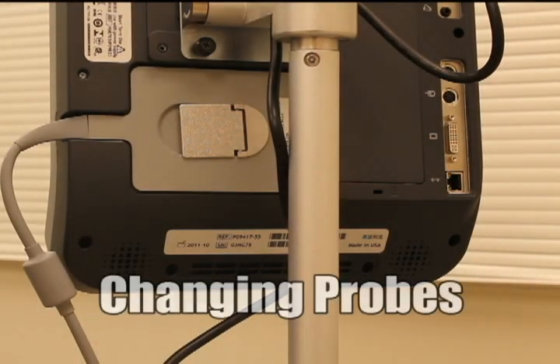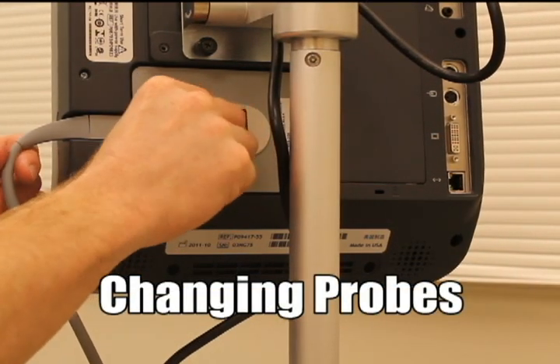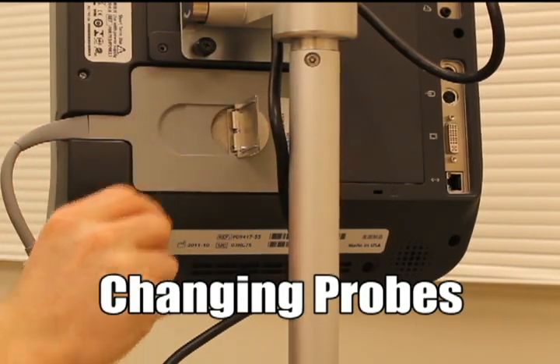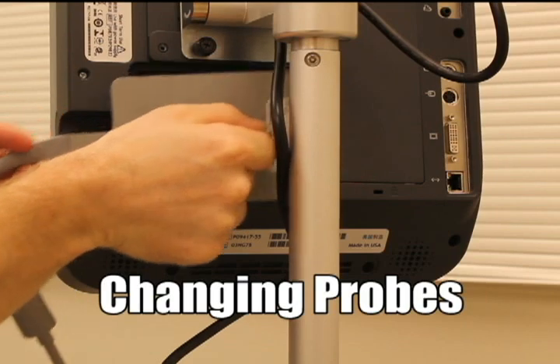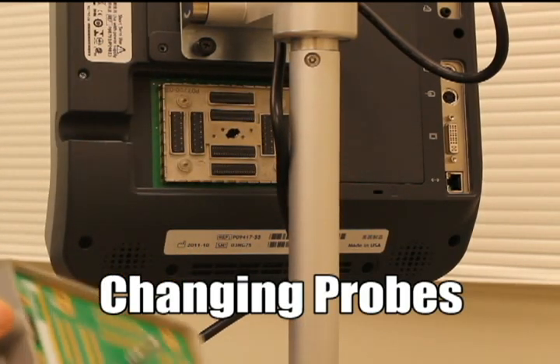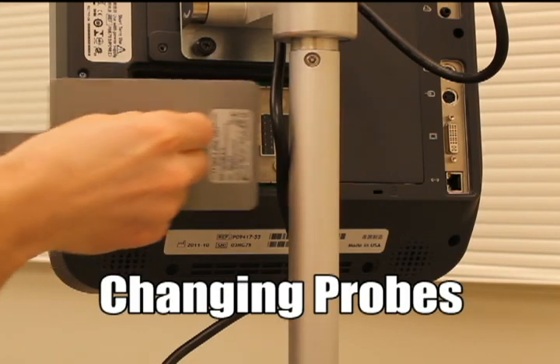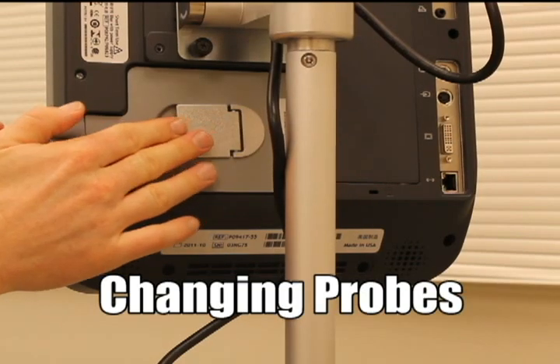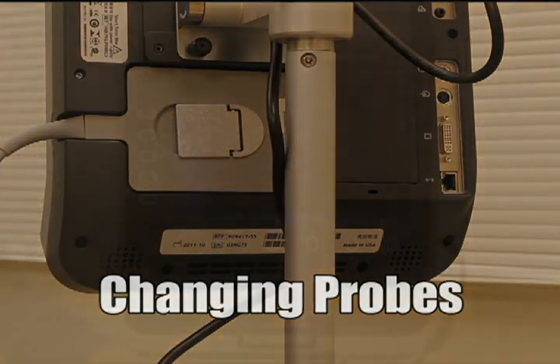Once you've chosen the probe, you need to know how to attach it correctly. Right now the linear probe is in place. If we want to switch it out for the cardiac probe, we lift up the bar on the back of the machine, twist it, and it comes right out. We take the new probe, place it in, twist, and lock it into place — very simple.